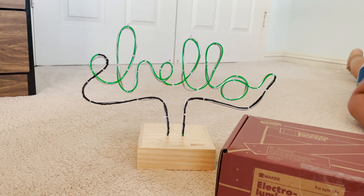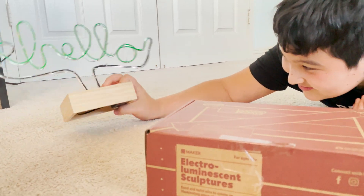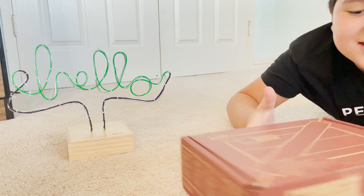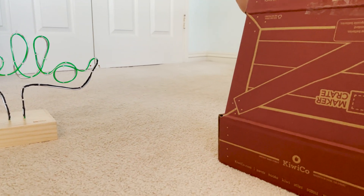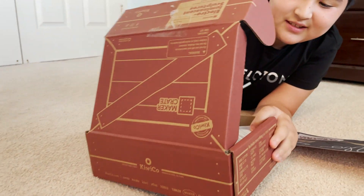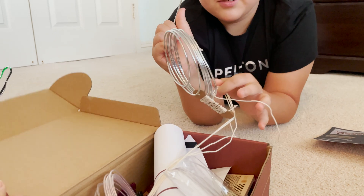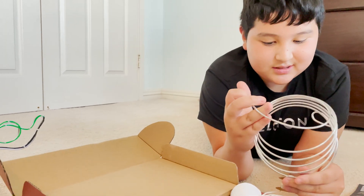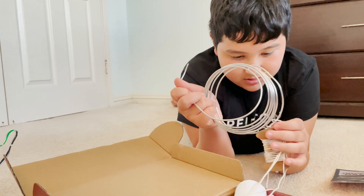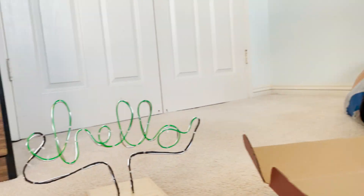First of all, what is this? Just a bendy twisty thing? You take the aluminum wire in here. There's a lot of aluminum wire — it's tangled. But you take this wire and you bend it.